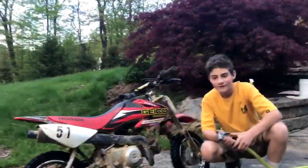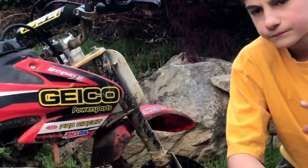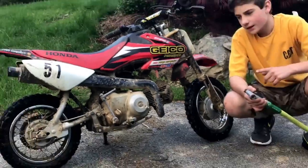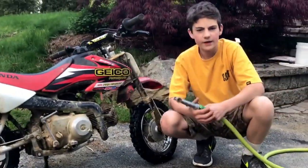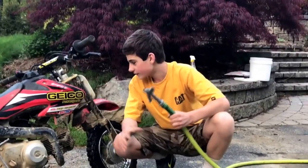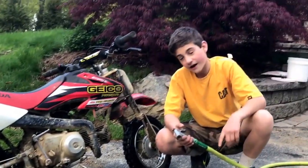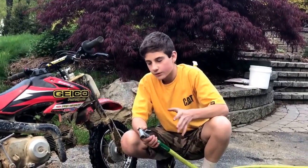Alright guys, so we're back here on the farm and we got our CRF 450 here. We're gonna wash this bad boy up and we're gonna change the engine oil, tighten the chain, inspect the chain sprocket, and go over some PM maintenance on this thing. I'm gonna teach you how to do it and what oil this thing takes.